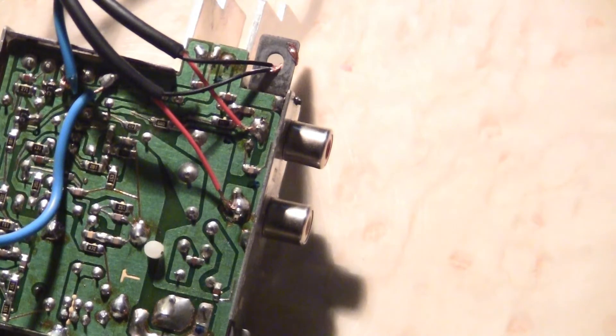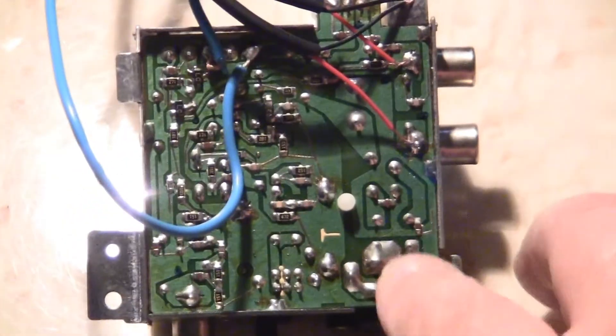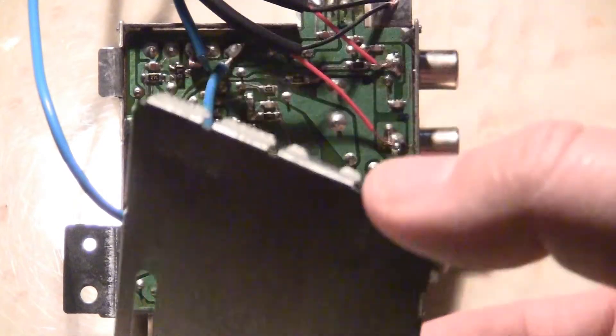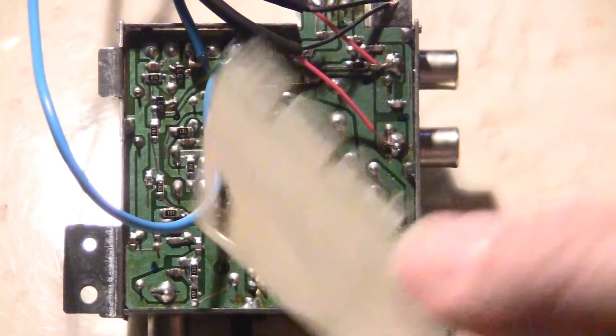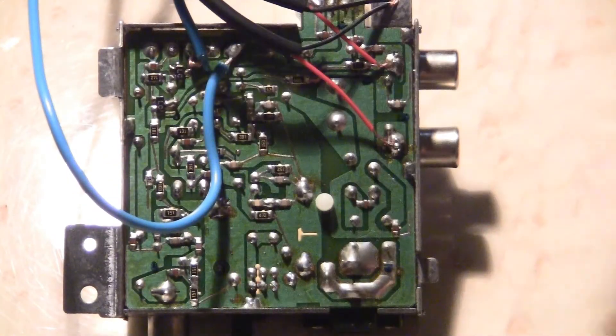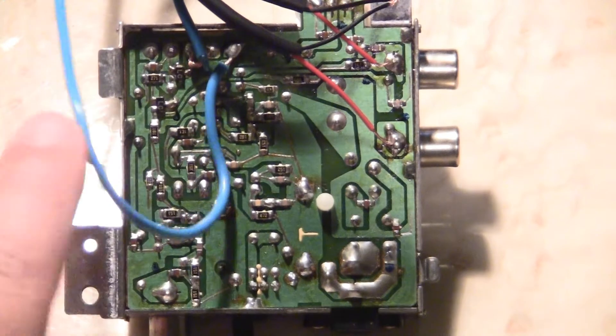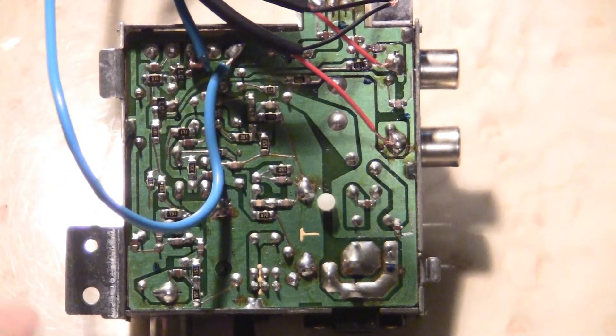Now, before I continue on — I should have told you guys earlier — at the bottom and top of the power system for the NES it's going to have these metal plates. You're not going to need them anymore. This and the one on top are garbage, you don't need them. All you need is the power to be exposed, because underneath it is plastic. So if you expose this one on the bottom, it doesn't matter — it's going to be plastic. Let's put this together and start working on the next segment.